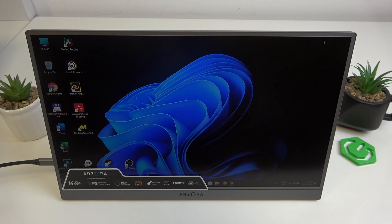Hello. In front of me I've got our Zopa Z1 FC. In this video I'll show you how to cast screen from your smartphone to your portable monitor.